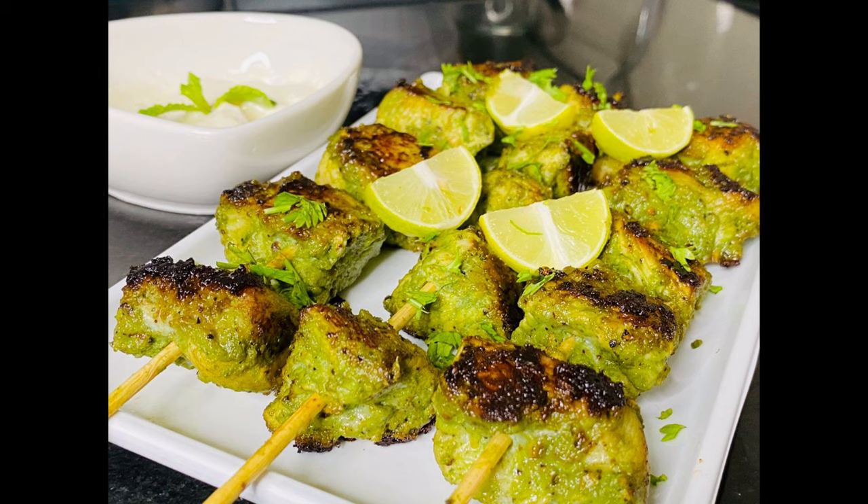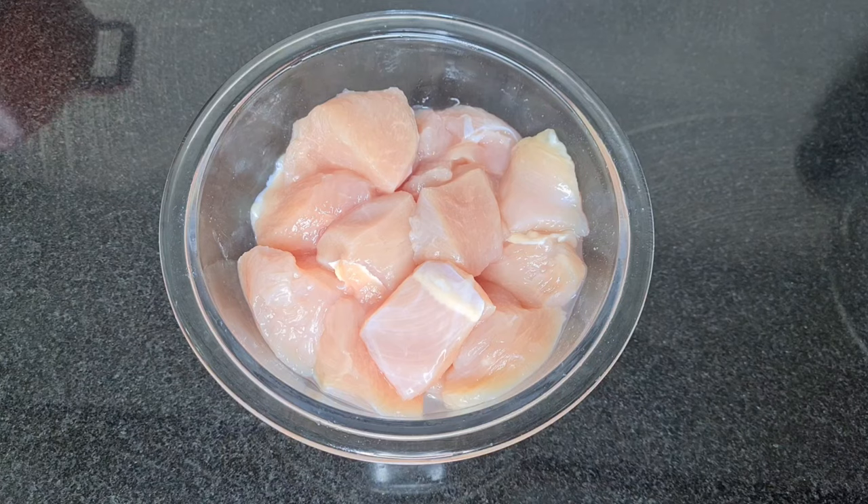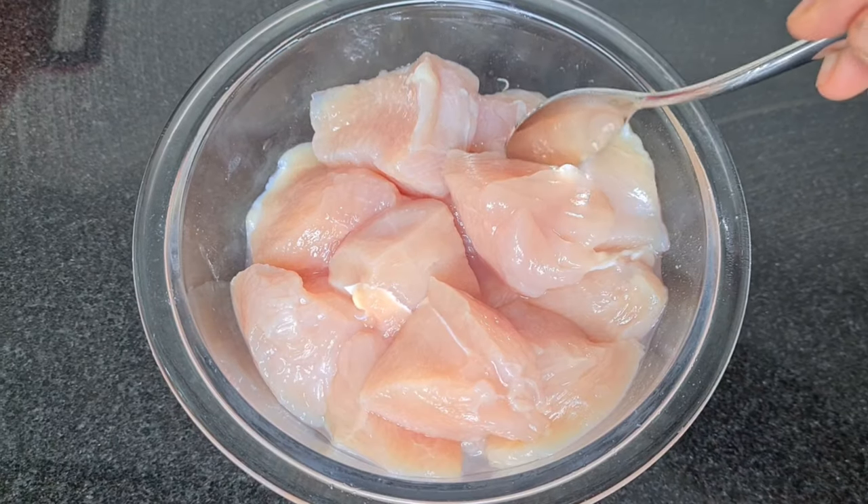I will make a lot of ingredients. I will make a video. I will make a boneless chicken.